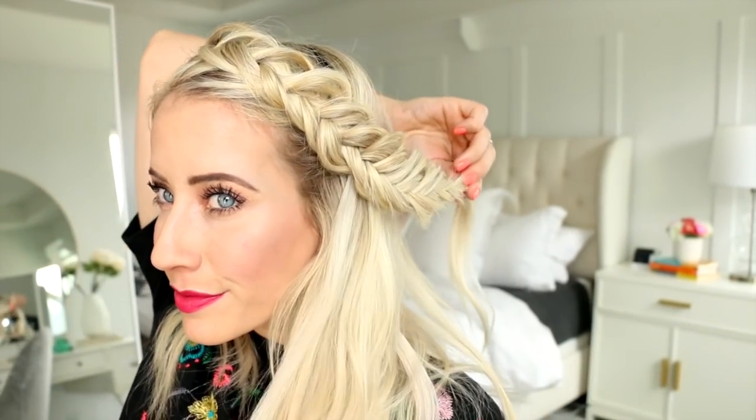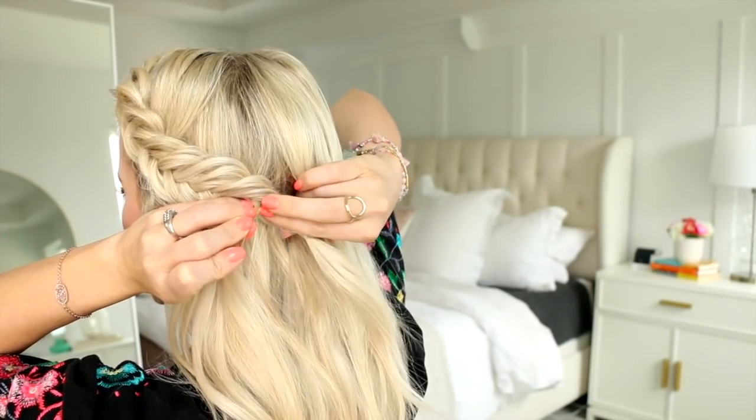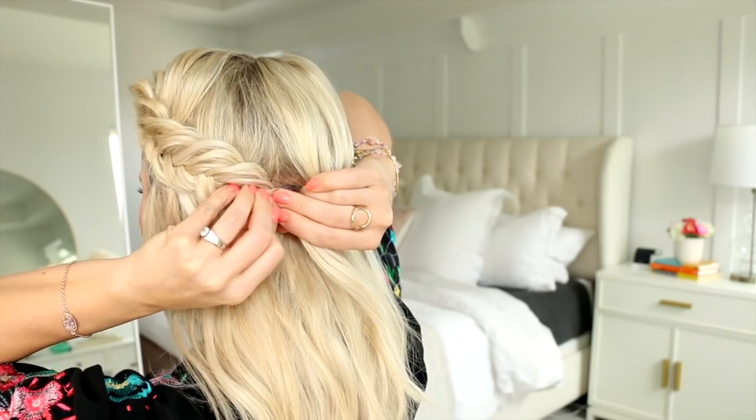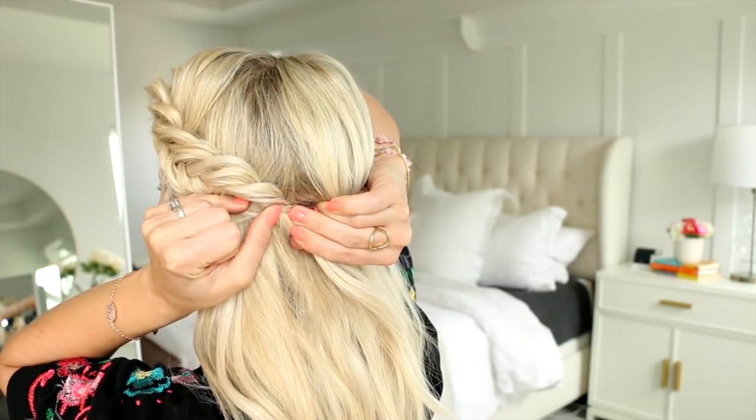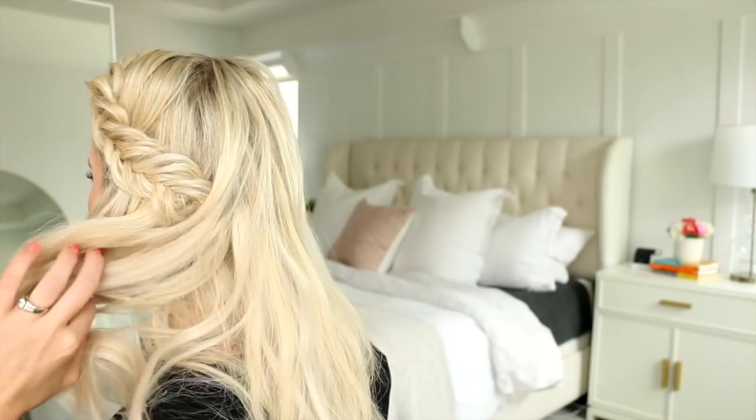Now we're just going to drape the braid across the crown, and I like to lift up a little bit of hair right there and secure the braid kind of underneath that section with a bobby pin, then drape the hair on top right over the fishtail braid — and you are done.